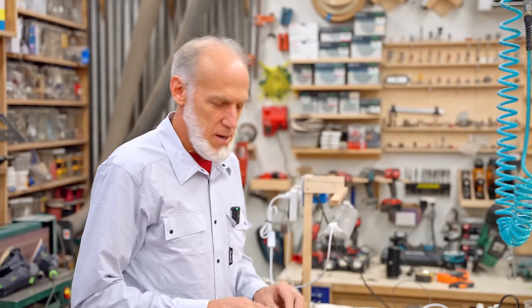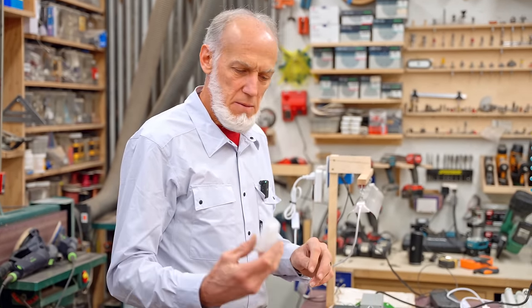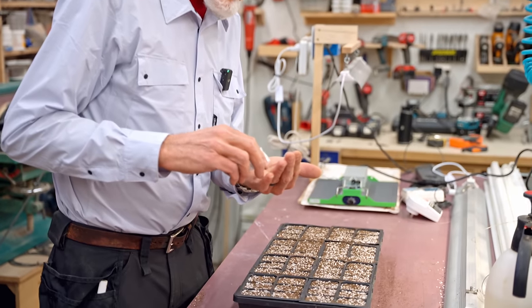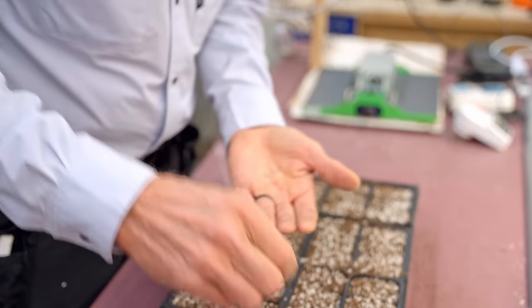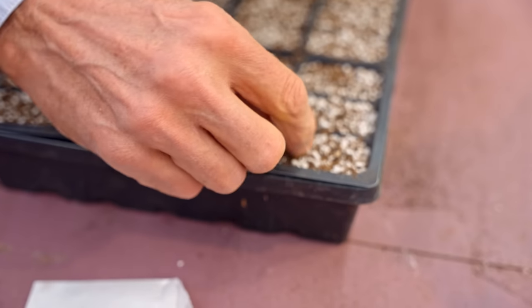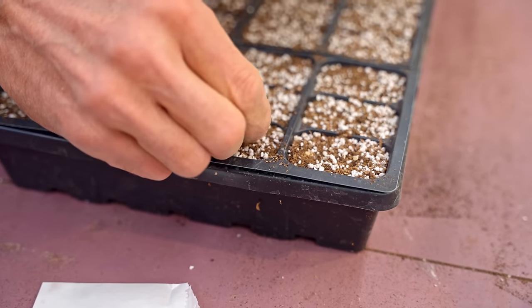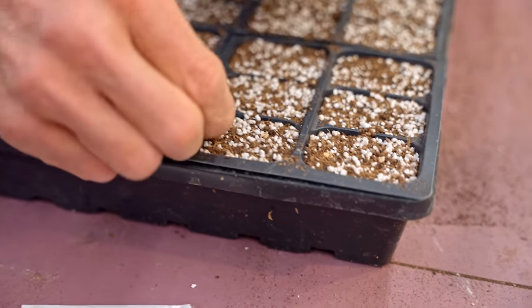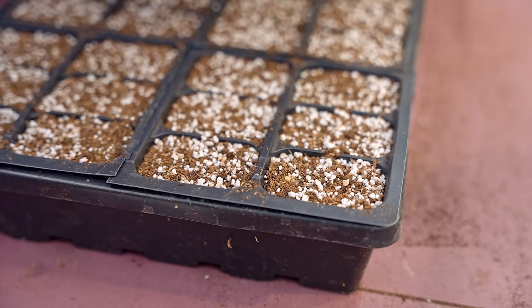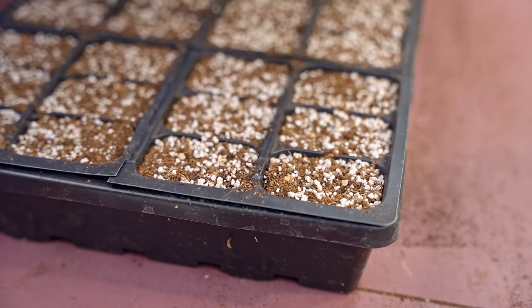They're really reasonable, and he's a nice guy and very helpful if you have any questions. The seeds come in a little wax paper packet. I just put a few in my hand and usually put two seeds in each cell. That way, if one doesn't come up, you've got a second chance, so you have 100% germination coverage for a filled tray.